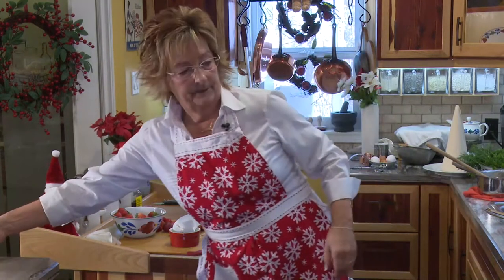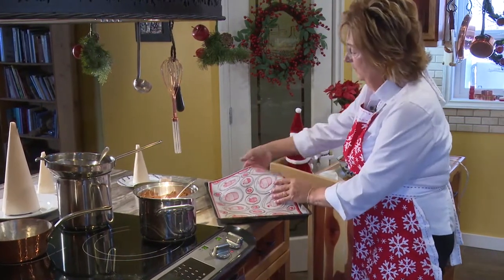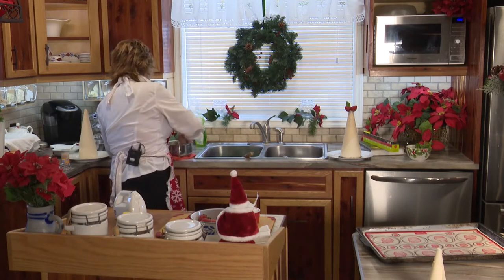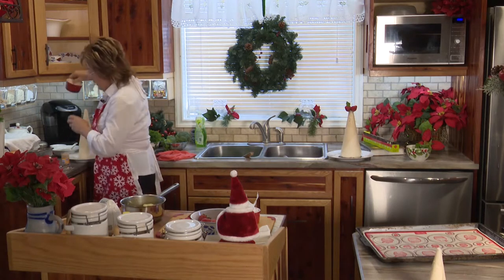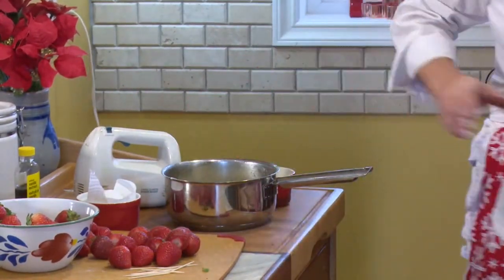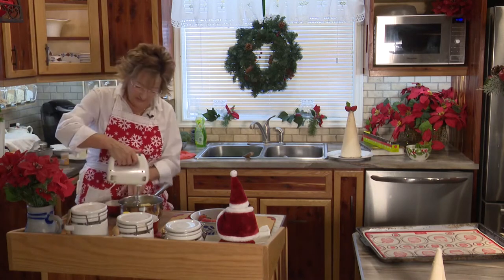I've got my cookie sheet back here. I really like using silicone sheets - they're easily washable, nothing ever burns when you put things on them, and that's kind of important for cookies or any baking. So I'm cracking an egg - one at a time. I should have the beaters. I'm being distracted with the Christmas music I think.